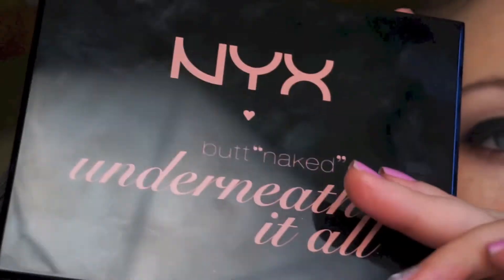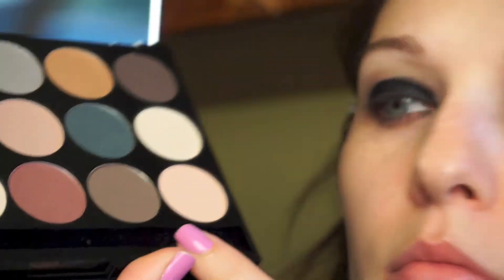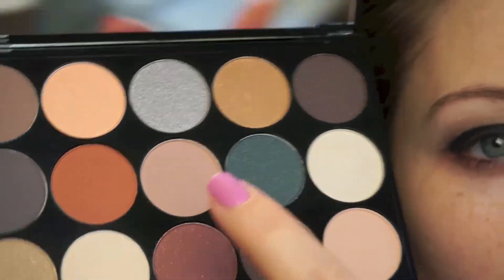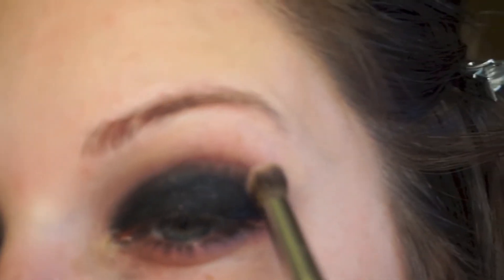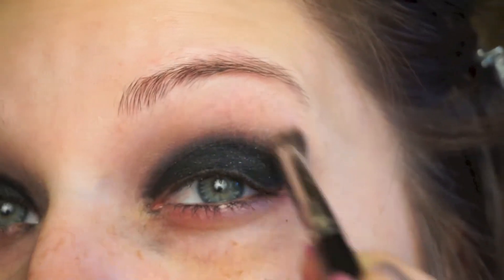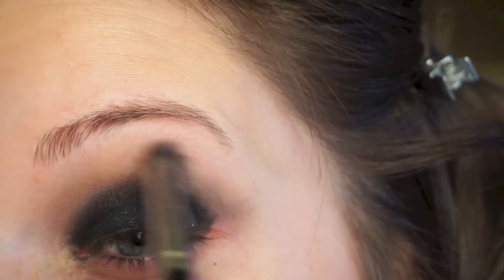Now going into the NYX Butt Naked Underneath It All palette, I'm going to pick up the lighter and medium matte pink shades. The camera kind of made them look a little bit more on the beige-taupe side but they are soft pink in person. I'm taking those two shades and blending them into the crease.